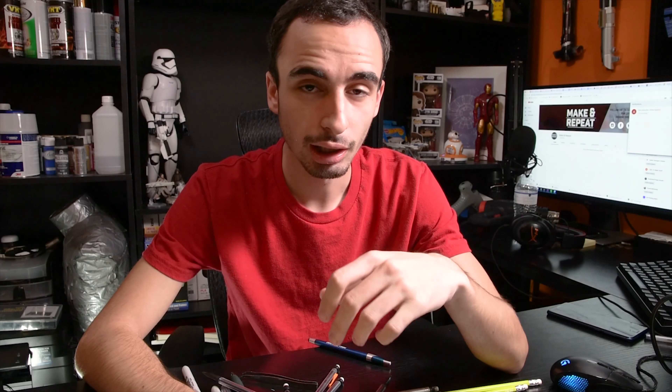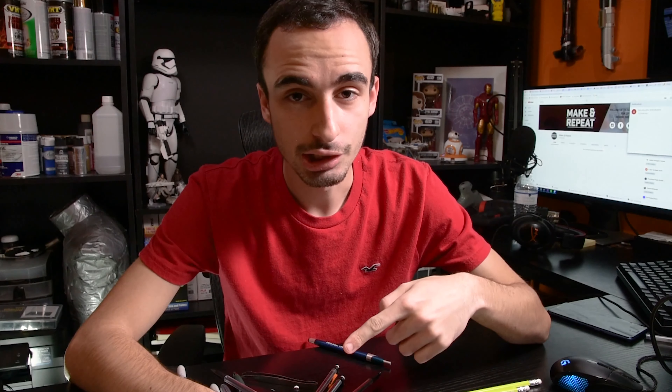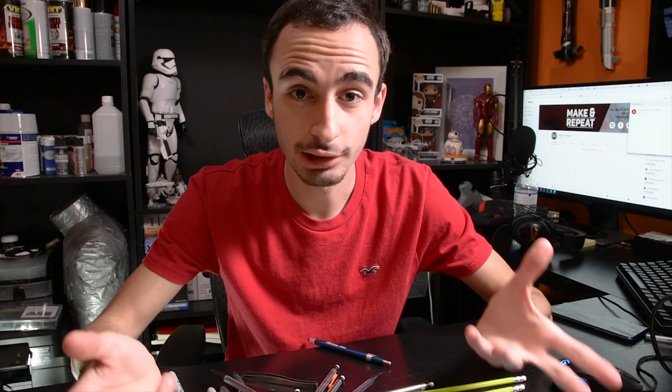I also had issues with the SD card that came with the printer — the files on it were corrupted, Cura couldn't open them, and the printer wouldn't recognize the card. I tried another cheap SD card and that didn't work either. But when I used one of my SanDisk Extreme SD cards, put my Cura files on it, the printer recognized it and I printed from it no problem. So just keep in mind you may have trouble with cheaper, lower quality SD cards.